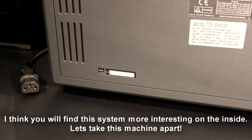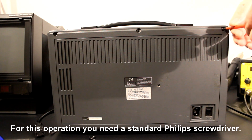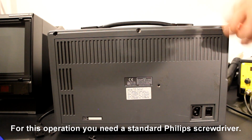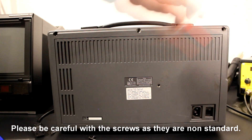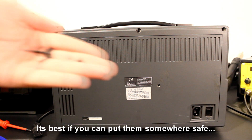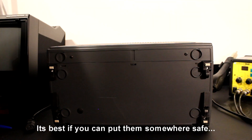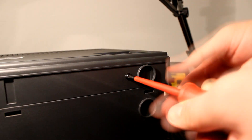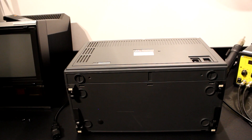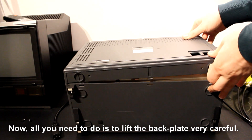I think you will find this system more interesting on the inside, so let's take this machine apart. For this operation you need a standard Phillips screwdriver. Please be careful with the screws as they are non-standard — it's best if you put them somewhere safe. Now all you need to do is lift the backplate very carefully.